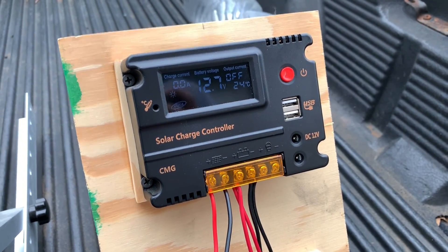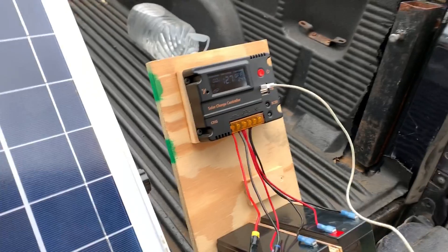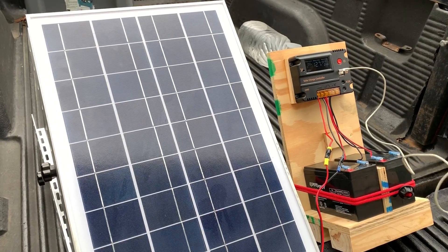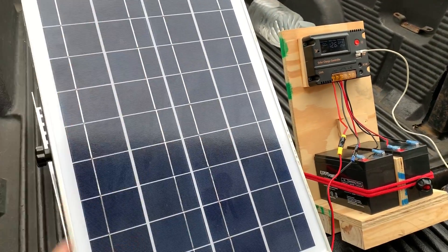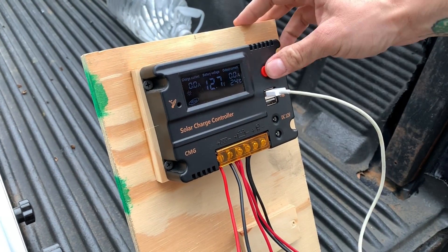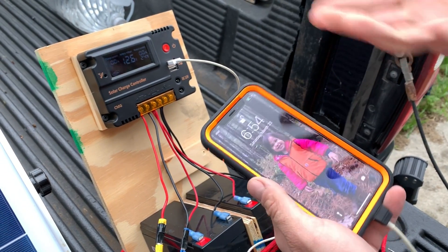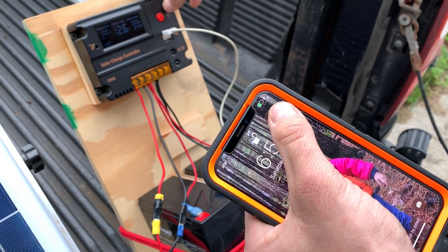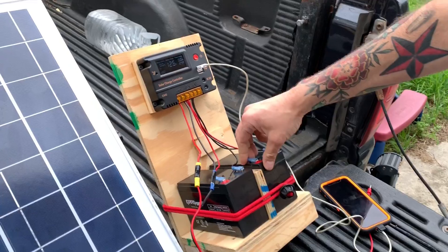Right now we're just going to do a little test. It is cloudy, and with direct sun a solar panel will obviously work better, but a solar panel will work when it's cloudy as well. This has an on/off button — you can see where it says output off. I'll turn it on and you can see the phone charging.